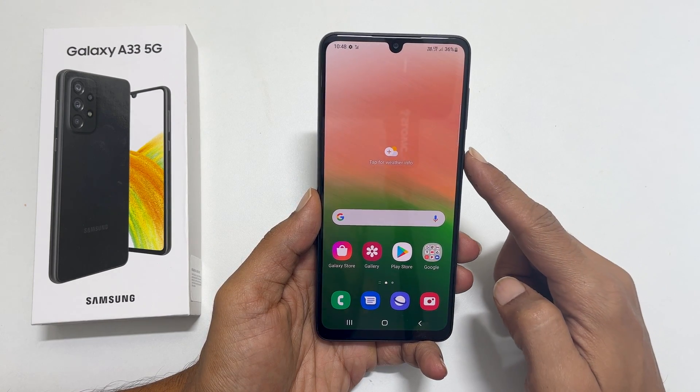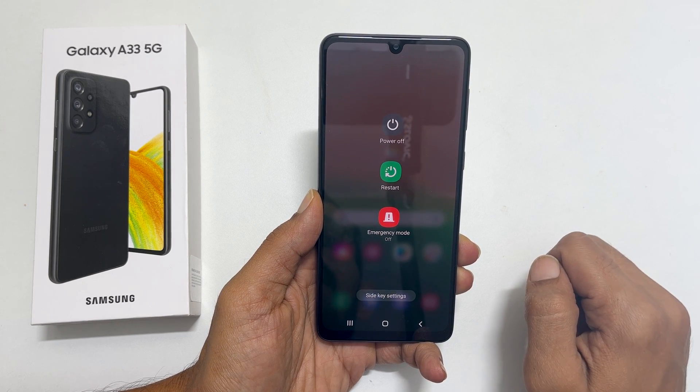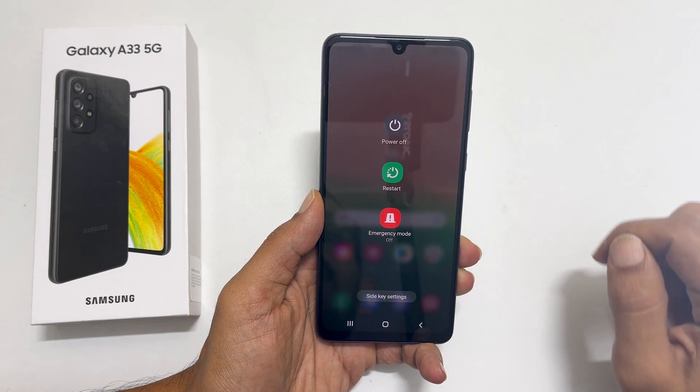Now whenever you long press on the side key, you will get the power menu. On this page you can choose to restart or shut down the Galaxy A33.